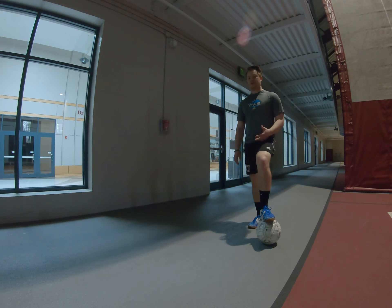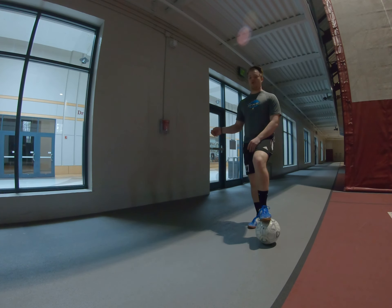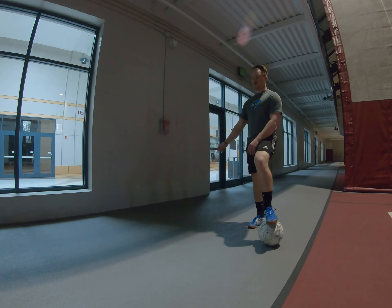Partner slash wall one-touch passing. For this exercise you're going to be five yards away from the wall. We're basically going to ping that ball onto the wall, it's going to come back to us, and we'll hit it with our other foot.